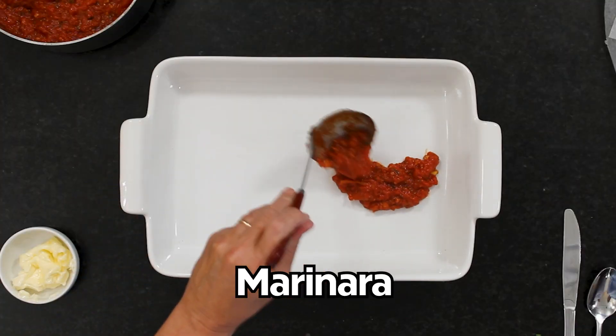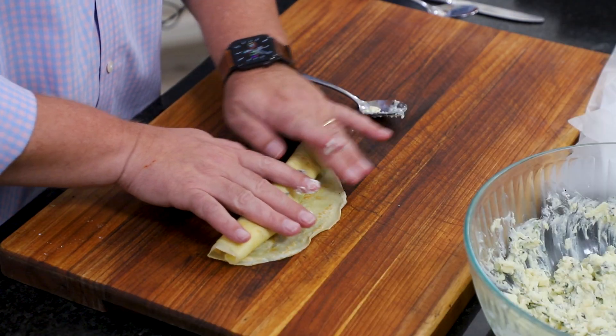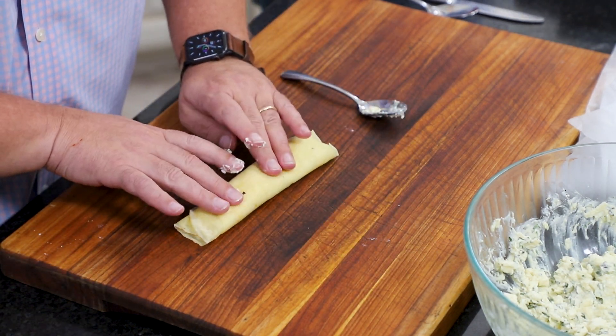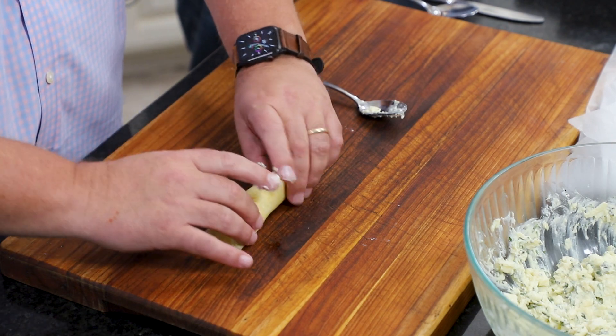Over here we've got some beautiful homemade marinara sauce. I made this a while ago and froze it and thought, let's thaw this out. This marinara — it's one of those where the entire day you smell it going. It's so amazing. It makes your house smell like it for a couple of days. We've got the recipe on the blog and a link in the description — it's loaded with garlic and so delicious.